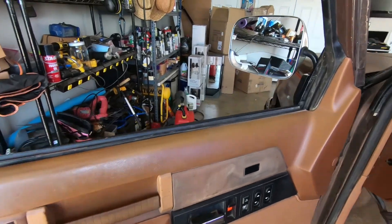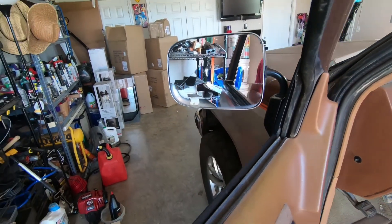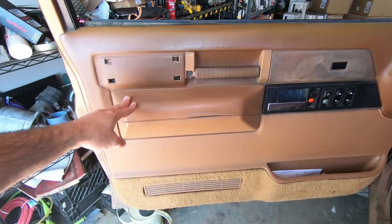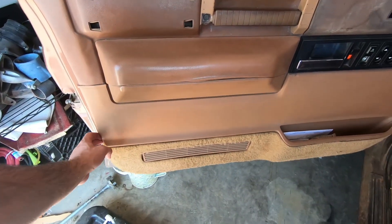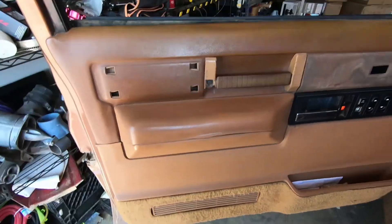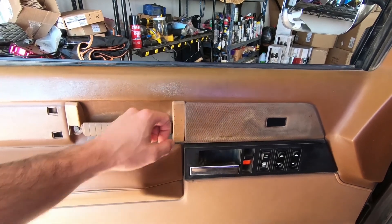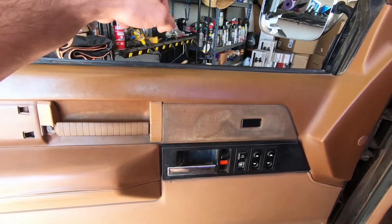Today I'm going to replace my mirrors. To do that we got to take off the door panel — the push pops are pretty much already done. So all I gotta do is take this bolt out, pop this out, take this bolt out here, and then pick up and out.